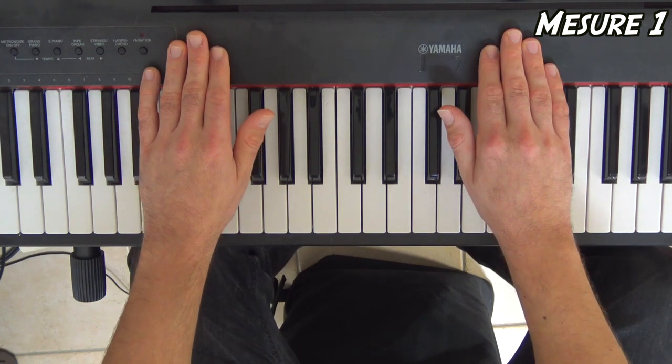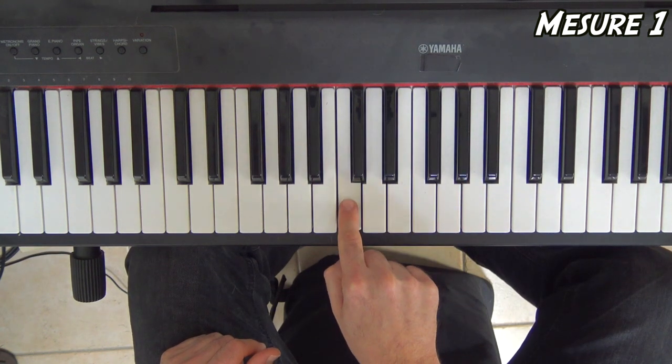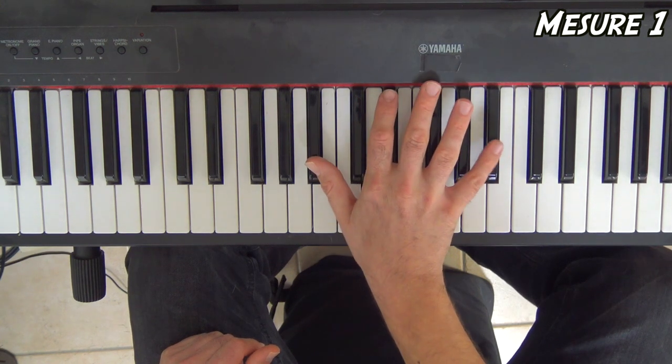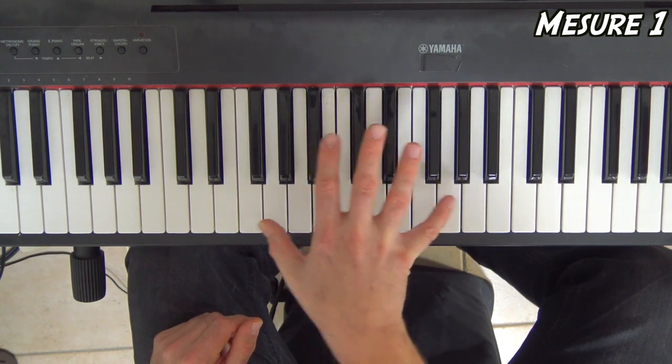J'espère que vous arrivez à choper ce truc-là. Maintenant on rajoute les notes. À la main droite, on va avoir si bémol, si bémol. Mon do du milieu est ici, ça permet de vous y retrouver. Donc le pouce sur le si bémol qui est juste un ton en dessous du do du milieu, et le petit doigt ici : on a des octaves. Les notes vont être si bémol, si bémol, sol, sol, fa, fa, sol, sol.